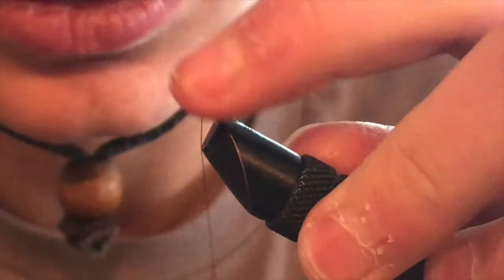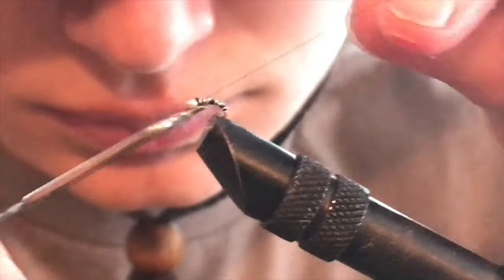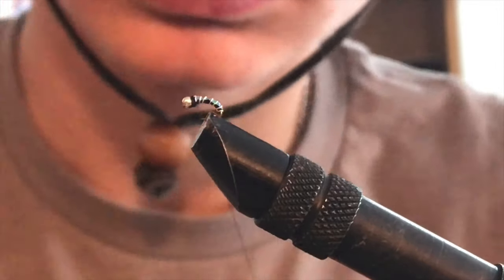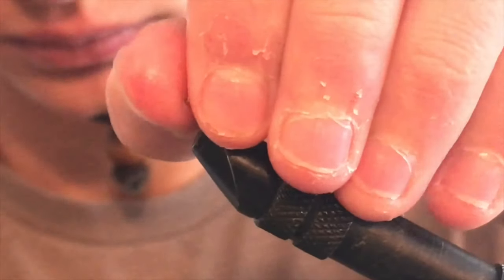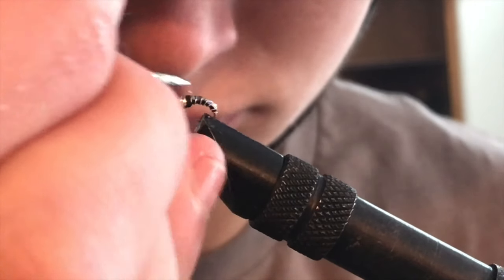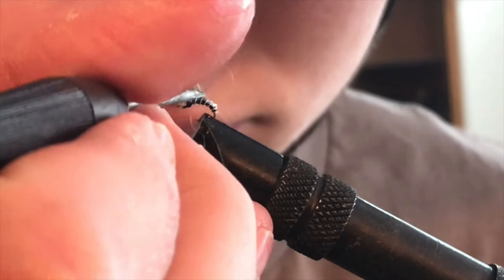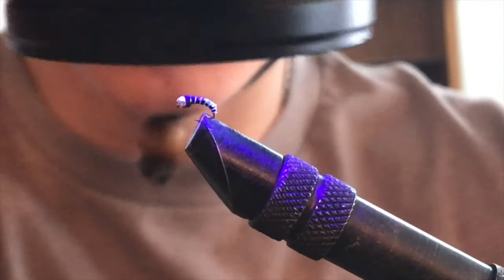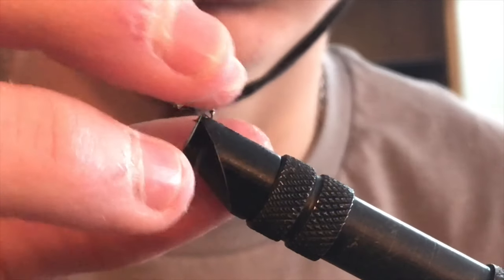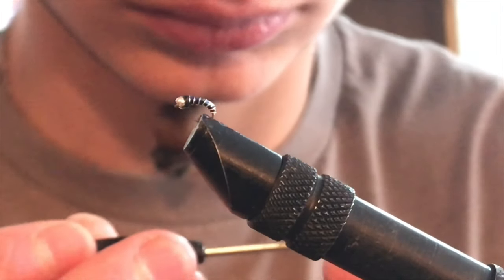It should break off nice and easily. I prefer helicoptering the wire over scissors because it leaves less excess. Once you are done with that, you can whip finish the fly, and your fly could be done there. However, I like to take the extra step to make it a little bit more durable by adding a touch of UV resin — this makes the fly have a bit of an extra pop, as well as giving it a more natural look, as a midge larva would underwater. Doing one, two, or even three coats of UV resin along the back of the fly makes the fly a whole lot more durable and I think makes it look a lot better in general.